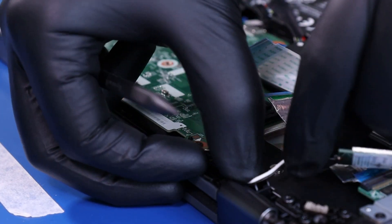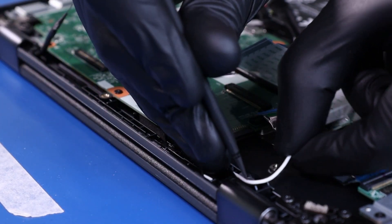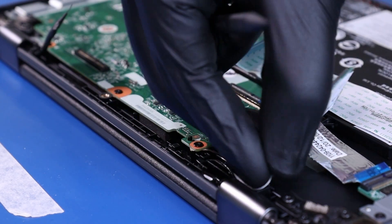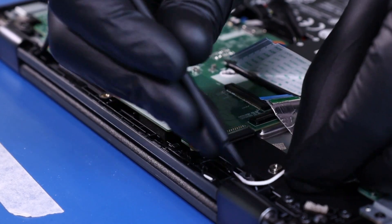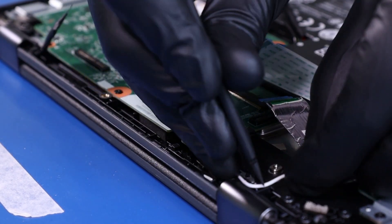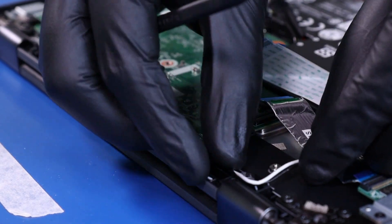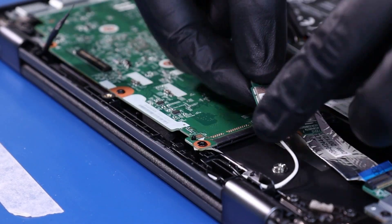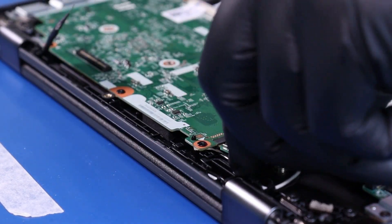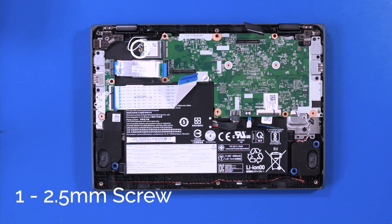Replace the antenna cables back into their grooves. Plug the wifi card back into the motherboard. Replace the one 2.5mm screw into the wifi card.